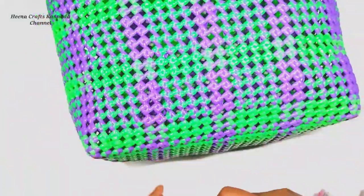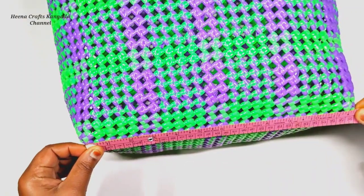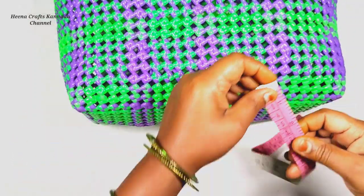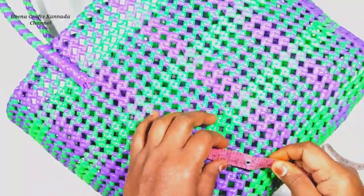This is 24 pieces, and this measurement is 29.30. This is the height, and this is also the height.